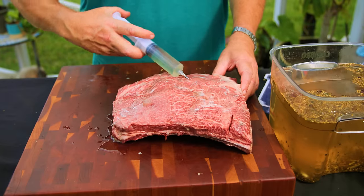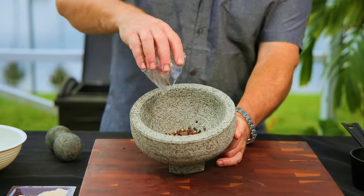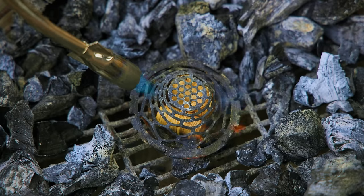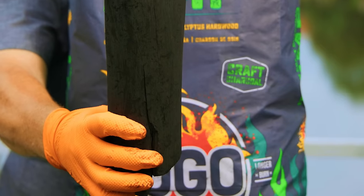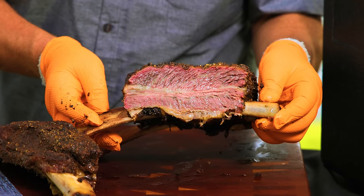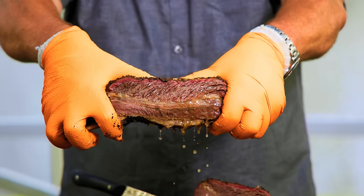We'll start by brining our beef ribs to infuse them with flavor, then dive into creating our homemade pastrami rub, inspired by the iconic Katz's Deli in New York City. After that, it's time to fire up the Big Green Egg. We're going to use Fogo eucalyptus charcoal, of course, for that perfect smoky goodness. And we've got a special treat for you — a giveaway of our premium eucalyptus charcoal. Stick around and find out how you can win.